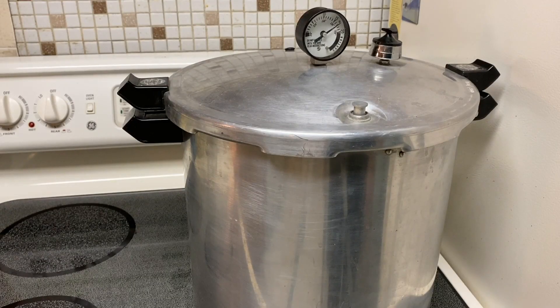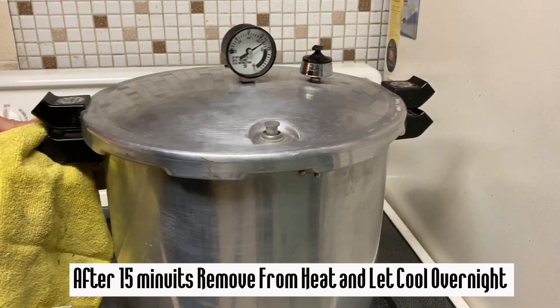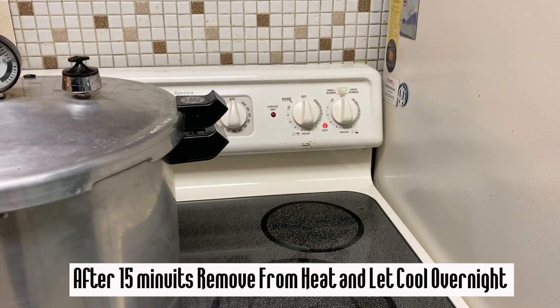Some pressure cookers don't have a psi meter on top — on old-school ones, when the metal piece on top is shaking back and forth you know you're at about that temperature, around 15 psi. You just want to keep that continually rocking back and forth for 15 minutes, then pull the pressure cooker off of the stove and let it cool down.